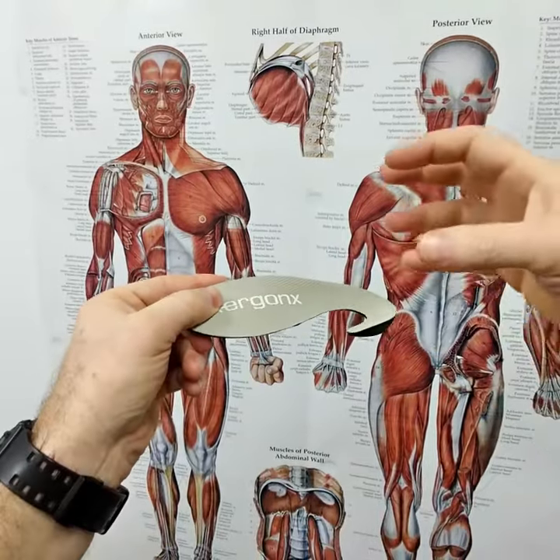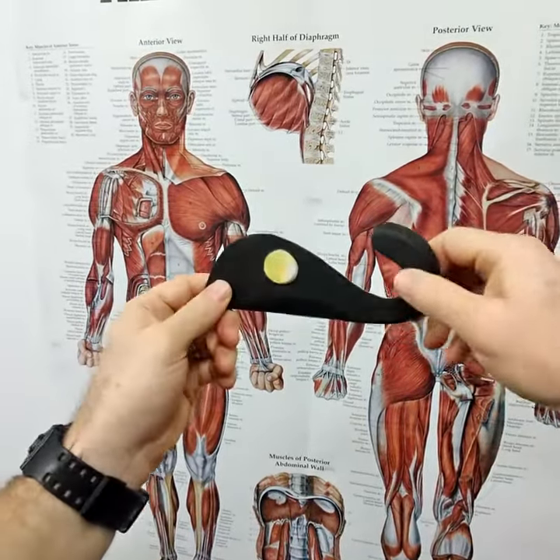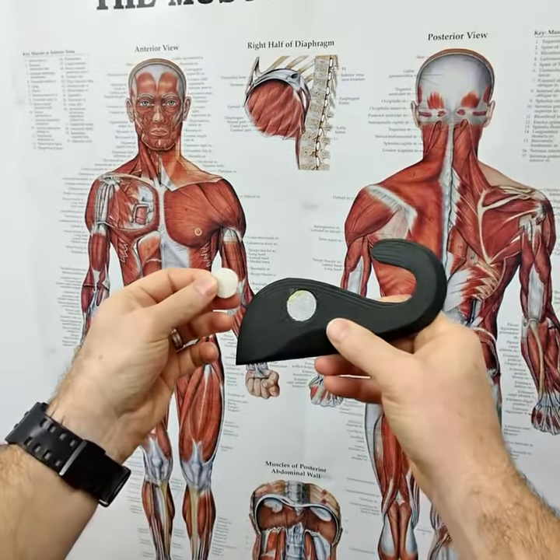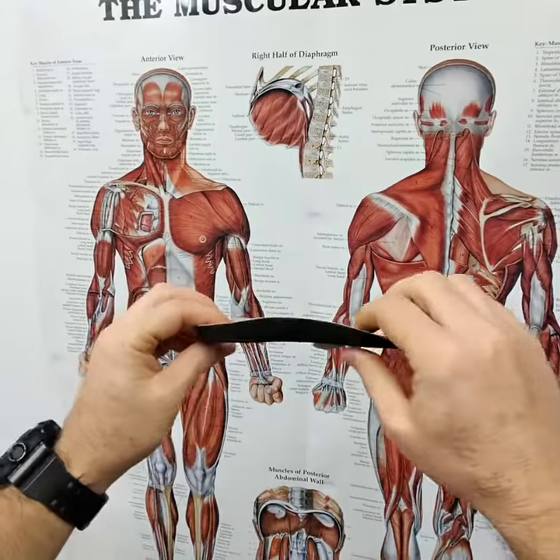It's got this deep heel cup that keeps the foot's natural fatty pad beneath the heel and helps to cushion the high impact area of the heel. And we've got this Velcro edition so it can stick firmly in the shoes. That's the Ergonx Slimline.